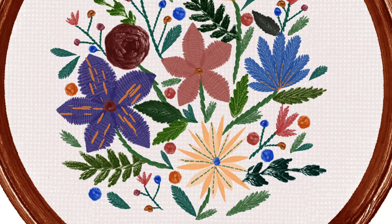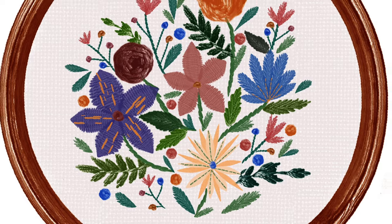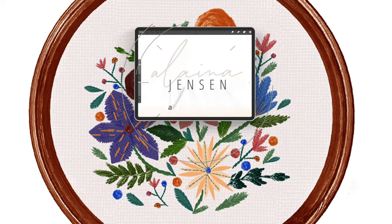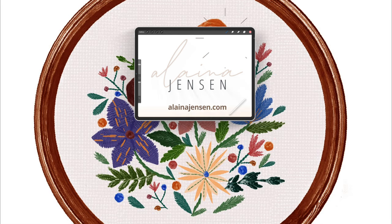So that concludes our little floral embroidery hoop piece for today. I hope that you enjoyed it and found it helpful. Thank you so much for watching and I will see you next time.